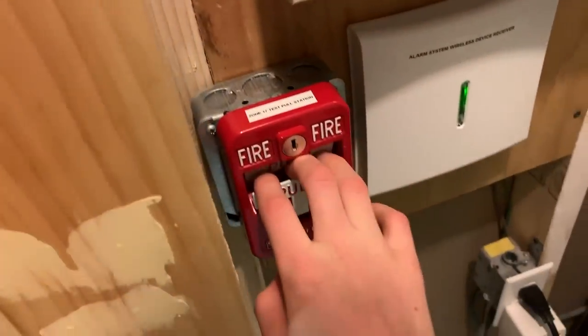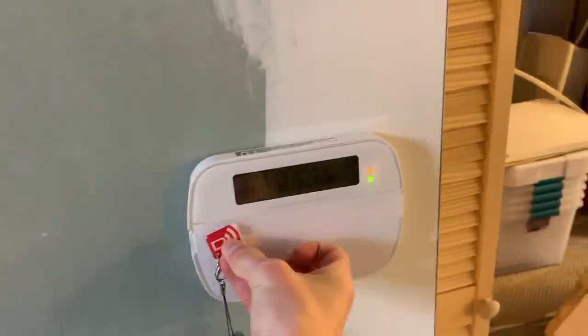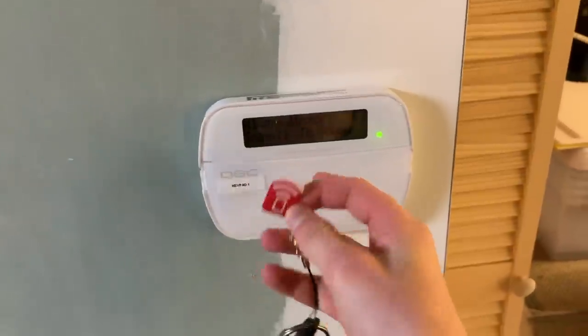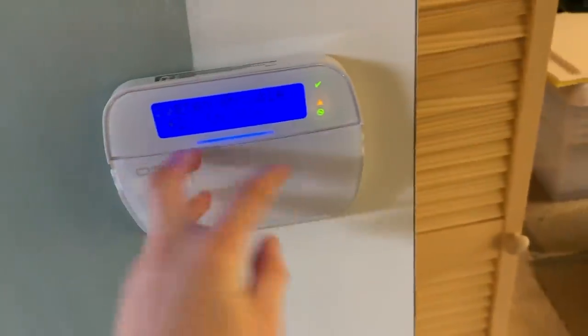Let's test out a couple more devices. Here we go — Silent Knight post fire alarm pull station. The detectors are going, you can hear them. I have the prox tag — check this out, I programmed it for this. You can program a prox tag on the keypad to disarm; only this one does. Let's reset the pull station. You don't have to reset the panel after that — just reset the system, that's all you have to do.